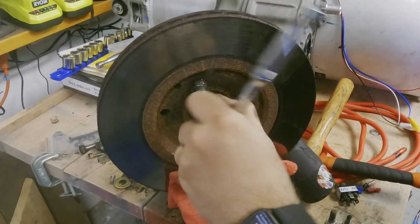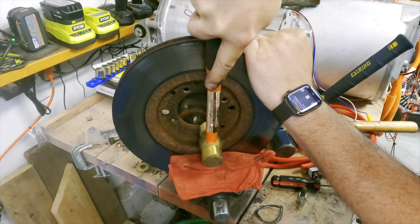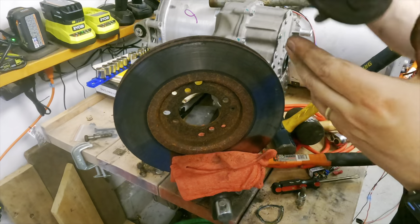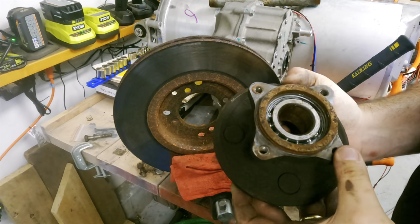I'm sending the rotors out to be resurfaced, and that means separating the hub from the rotor. The bolts came out easily enough, but the hub and rotor fit together pretty snugly and I needed to tap them apart. There was enough surface rust that I had trouble telling where the rotor ended and where the hub began, and I mistakenly struck the wheel bearing instead of the hub. So I guess I'm replacing the wheel bearing. But that's a problem for reassembly.